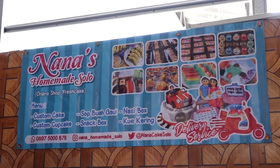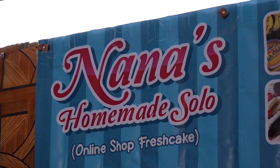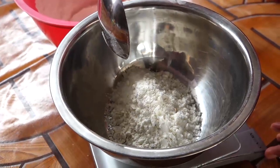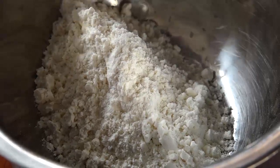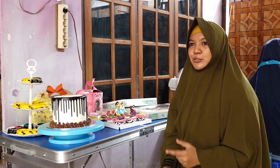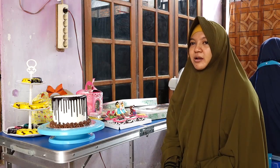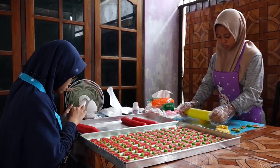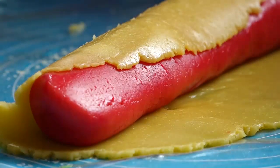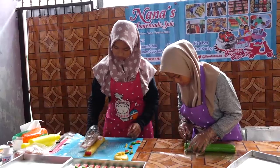At the beginning of the year, I was focused on cupcakes. Then I realized the culinary business must be creative. If we just follow what others do, we would not be able to develop. With innovation and creativity, we are able to grow like this.